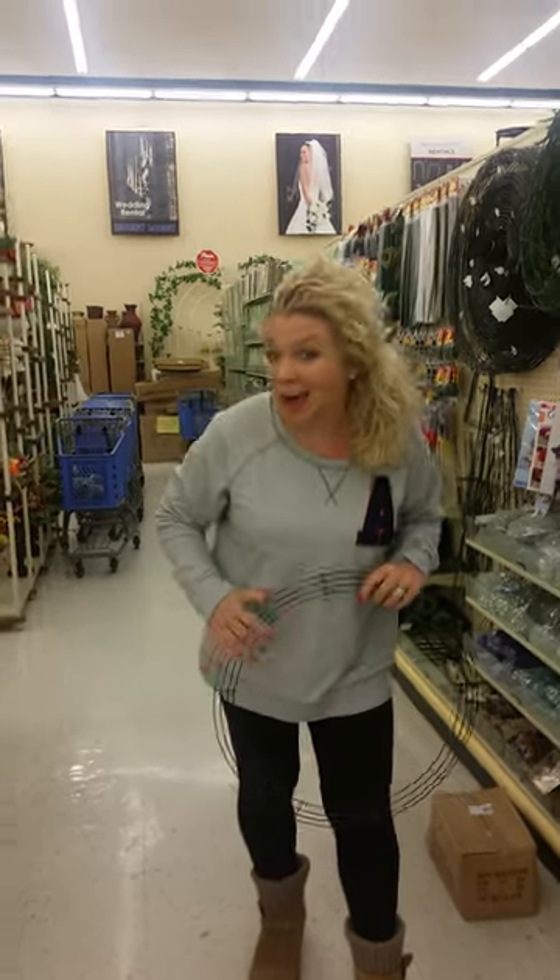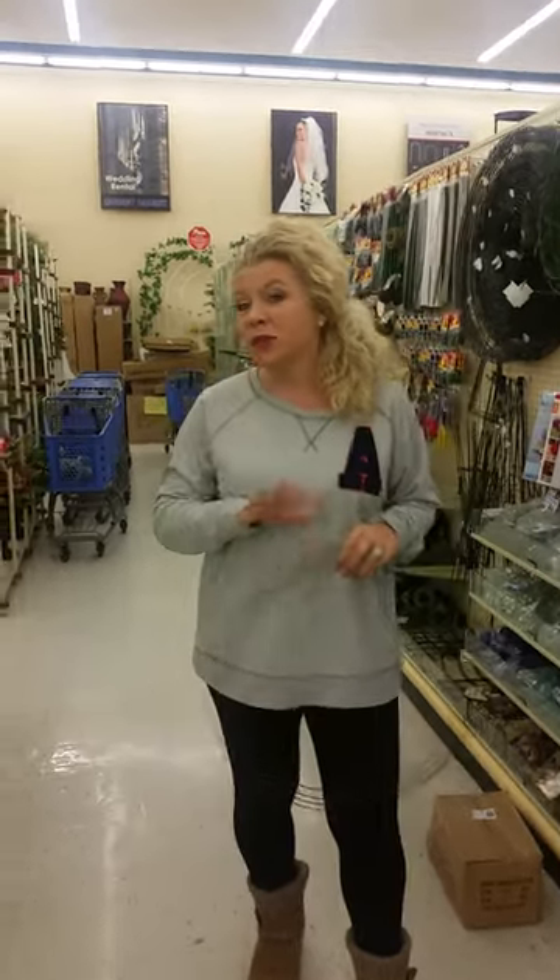Hey guys. So I'm in Hobby Lobby. Don't do this at home or in Hobby Lobby, but I'm getting ready to make a wreath out of baseballs.